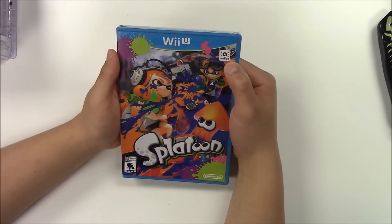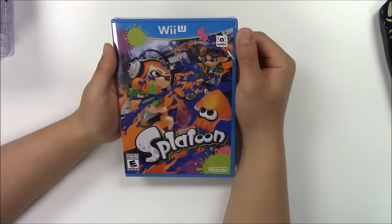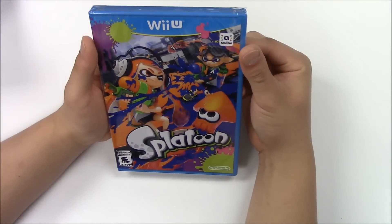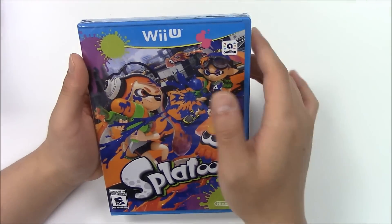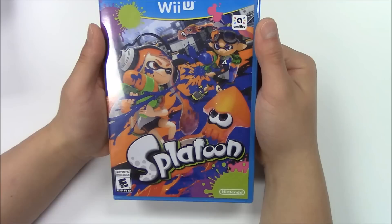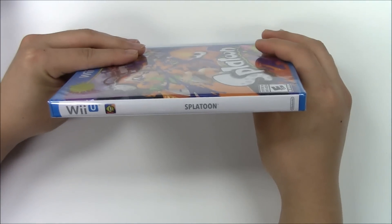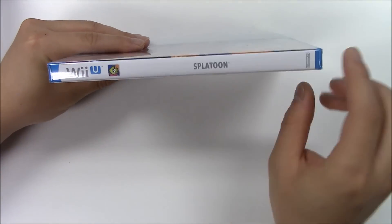The top right corner says amiibo compatible, and the bottom right corner says developed and published by Nintendo. From the front cover you can see the Inkling Girl and Boy, the Inkling Squid, and they seem to be mirroring each other. Let's move on to the side — solid white background with the Splatoon logo in grey.